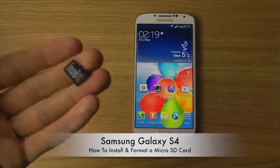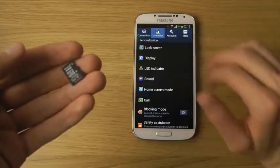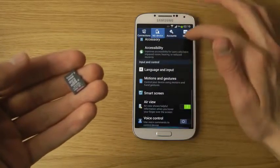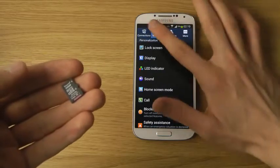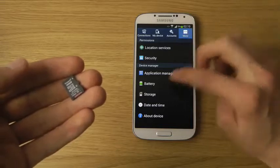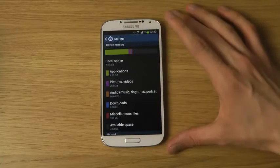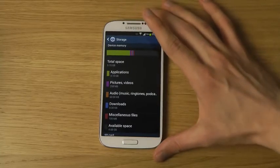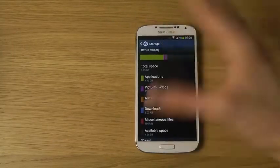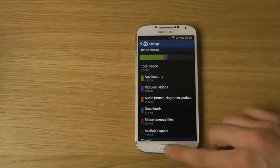We can check out the storage right now with the default S4. If you go into more and then tap on storage, we can see I only have nine gigabytes of storage, and that might not be enough — especially with the 16 gigabyte variant — because software is taking a lot of space.